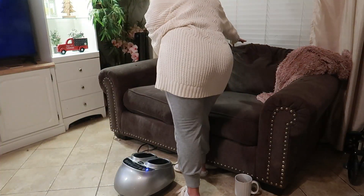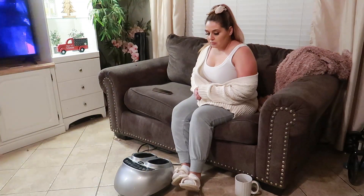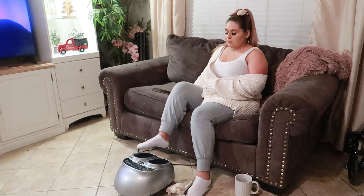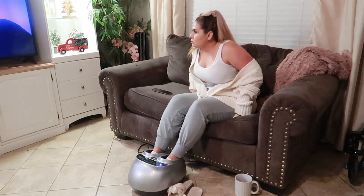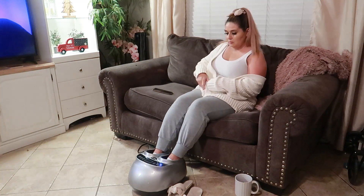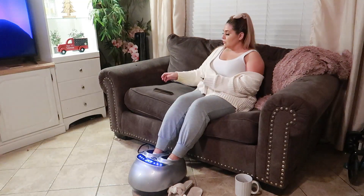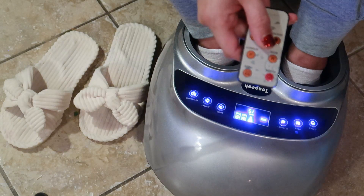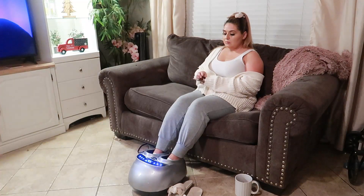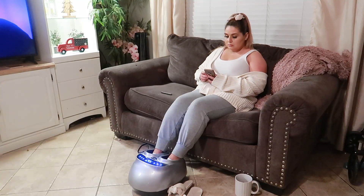Another way to use the massager is sitting on the couch after a long day at work. I do a lot of working out, walking, and running, so this is an absolute great way to relieve aches and pain from your feet. I'm going to adjust the settings with the remote control and start reading a book, go through social media, and just relax and melt the pain away.